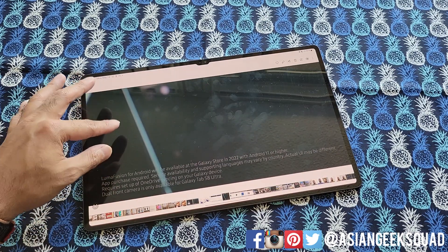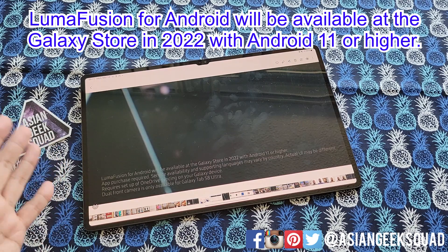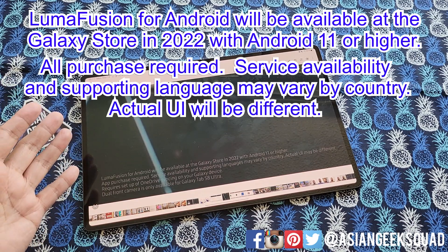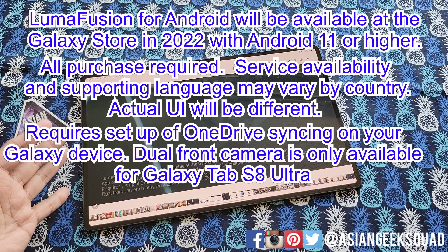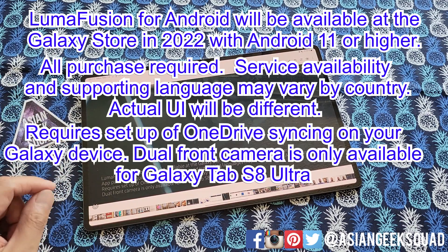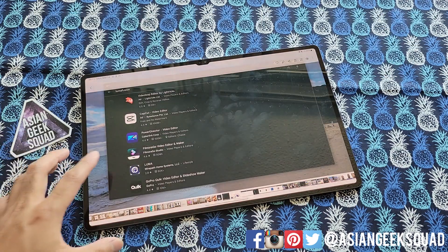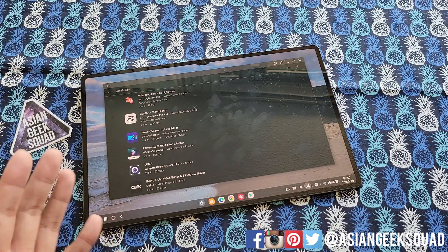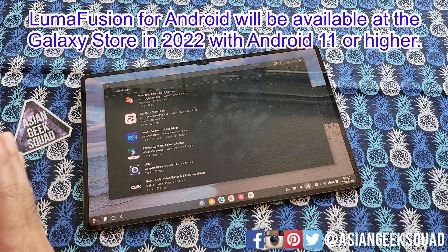Here is the close-up of the screenshot. LumaFusion for Android will be available at the Galaxy Store in 2022 with Android 11 or higher. App purchase required. Service availability and supporting languages may vary by country. Actual UI may be different. Requires setup of OneDrive syncing on your Galaxy device. Dual front camera is only available for Galaxy Tab S8 Ultra. So unfortunately, LumaFusion is not available yet on the Play Store.